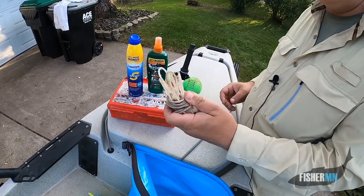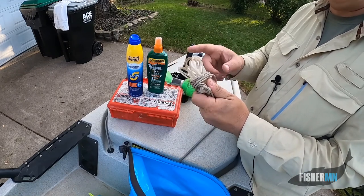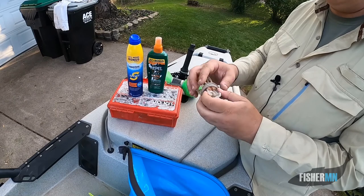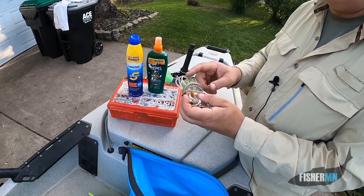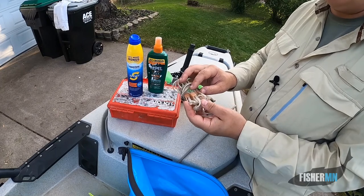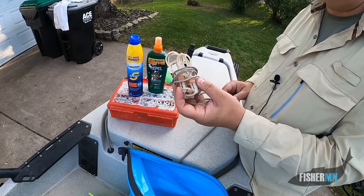I've got a question for you: do you have a plastic stringer? This was my dad's when he was very young and he gave it to me, and you cannot find them. But let me tell you, these plastic stringers are perfect for panfish.